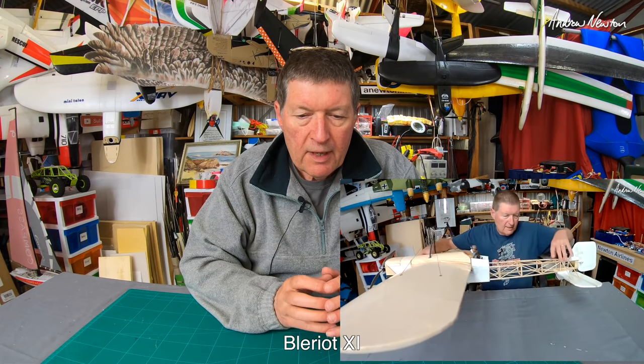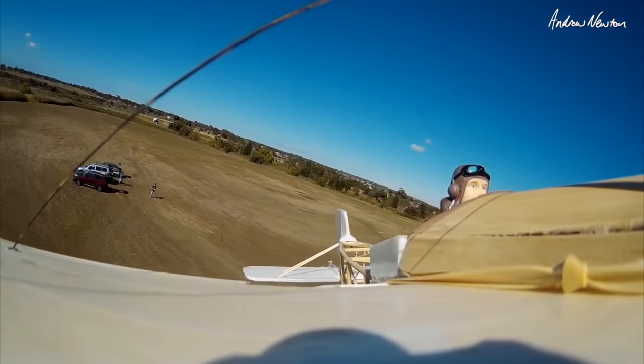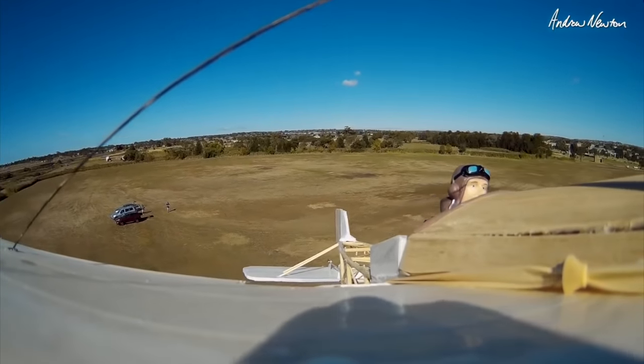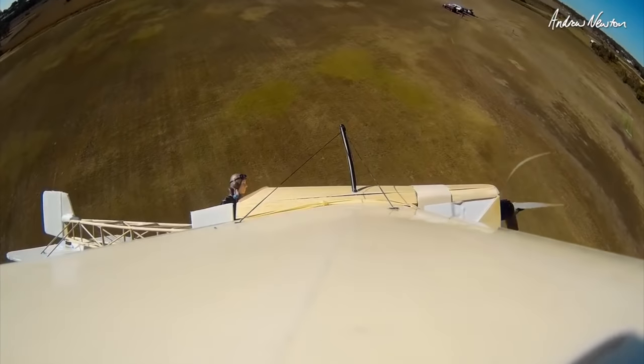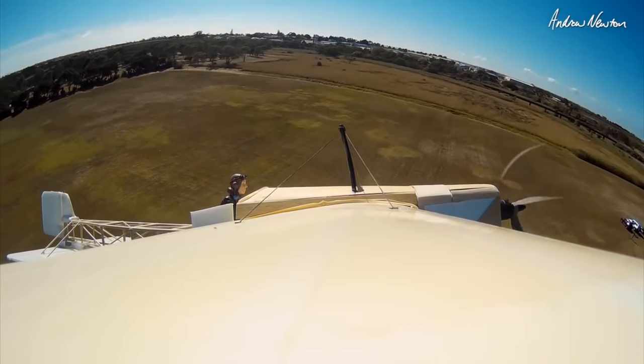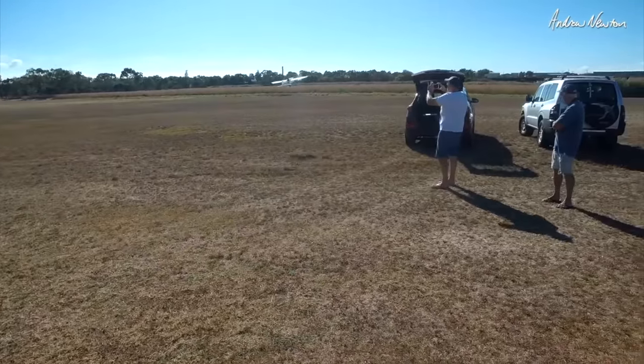Next up was my scratch build of the 1908 Bleriot 11, a historical retro monoplane designed and built in France. I think it was the first plane to fly across the English Channel. I just wanted to continue my theme of making retro scale planes — those really old retro style planes like the Tiger Moth, Fokker DR1, and this Bleriot 11. It had sort of big fat hot wire cut wings to simulate the canvas and rib design.